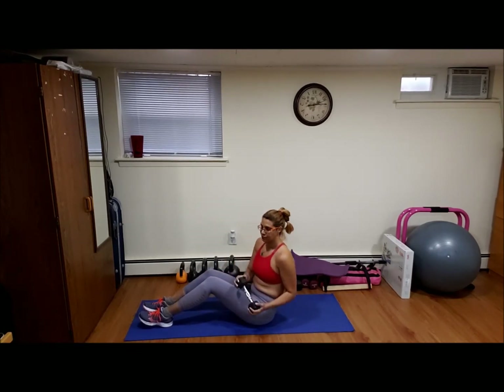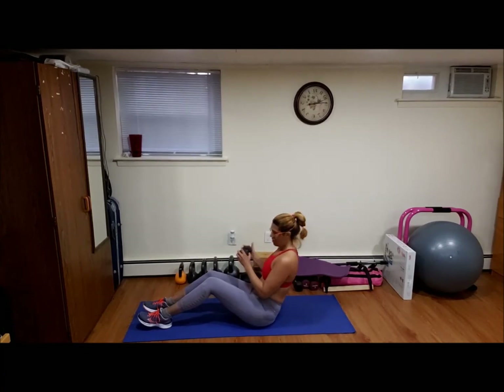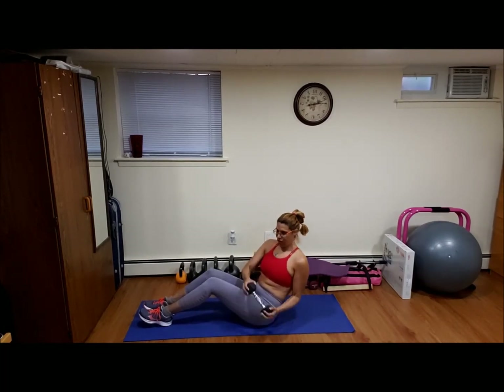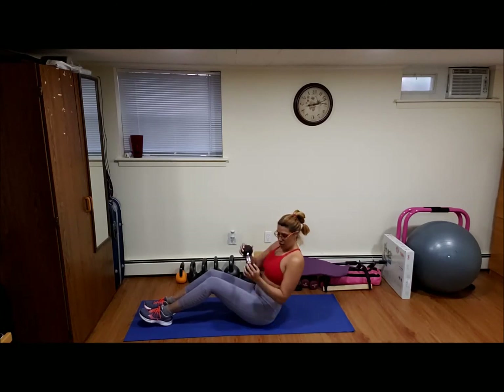Russian twist, 20 reps. Ready, go. One, two, three, four, six, eight, ten, twelve, fourteen, sixteen, eighteen, twenty.